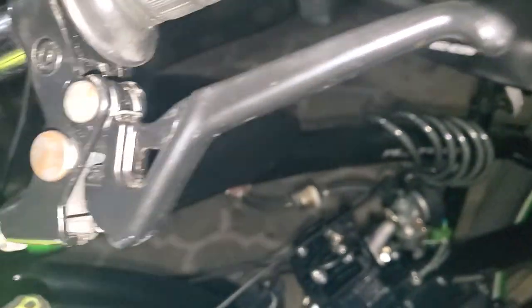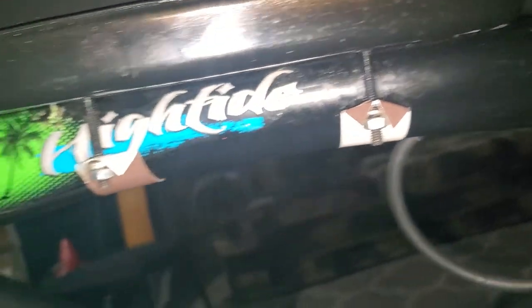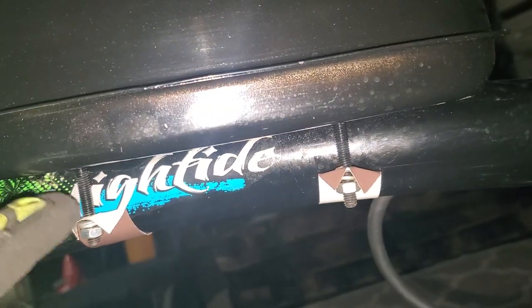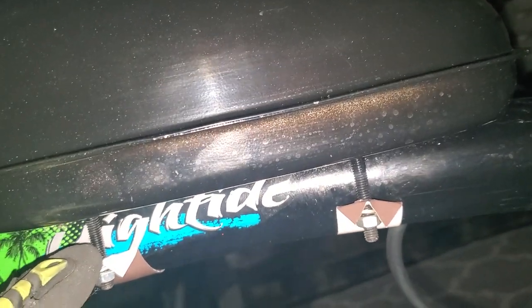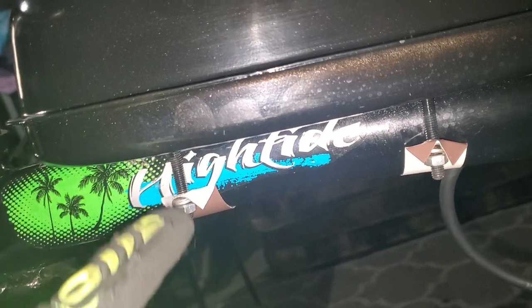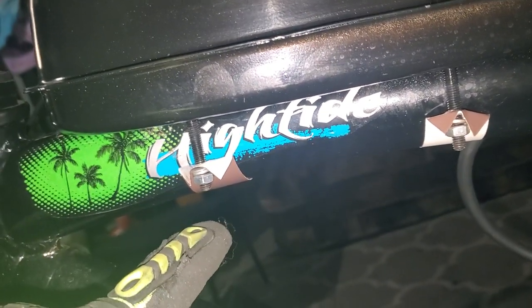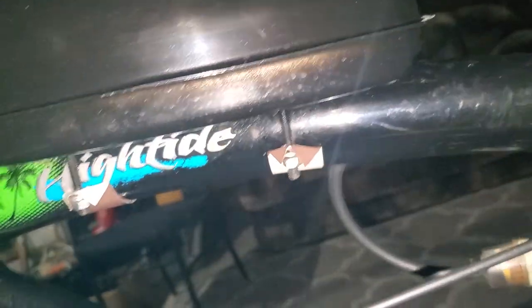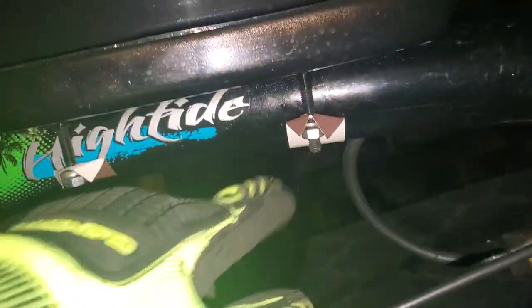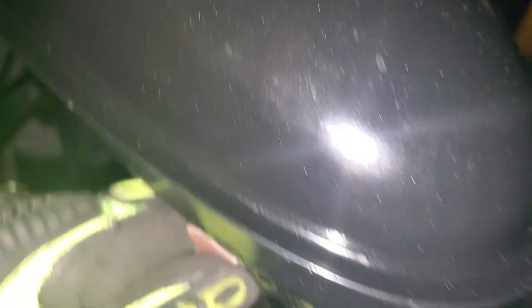So you got the new tank on there. The brackets that came with this thing did not work — they wouldn't fit on the bar. And these threaded rods that are welded into the bottom of the tank, they don't go down as far as the ones on your original tank. So I had to do some little modified metal straps here, and those are on there real good.